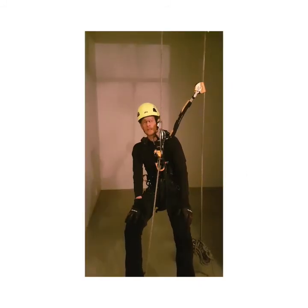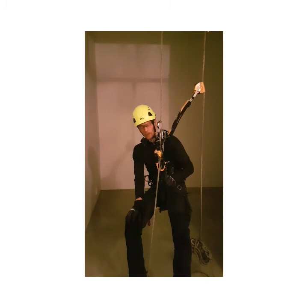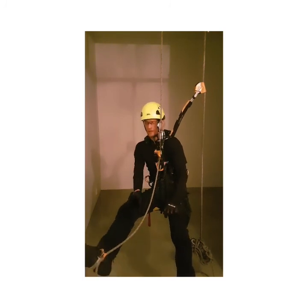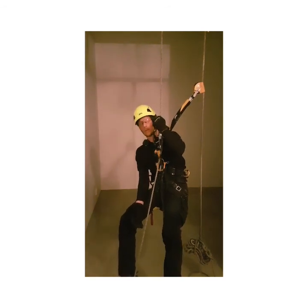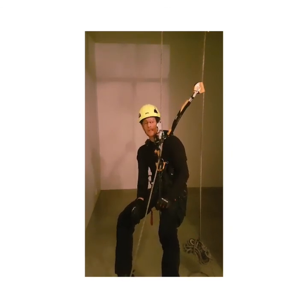Now we have seen some examples of how a chest ascender can open accidentally. My conclusion is that a good solution for reducing the risk of self-opening is to use a long foot loop with a small connector on your left foot, with the foot ascender on your right foot. It is also good to use a small hand ascender and, of course, a well-trained climbing technique. Remember to always make a proper risk assessment before you start working. Be safe out there.